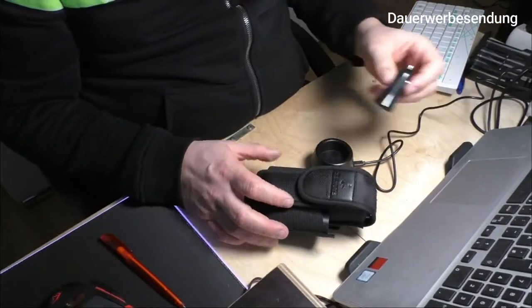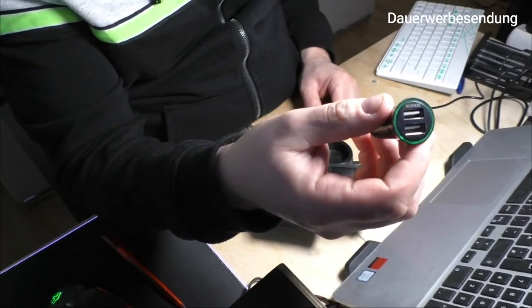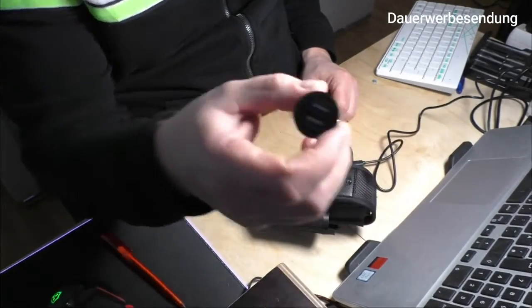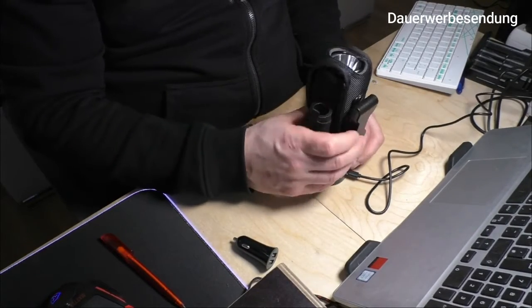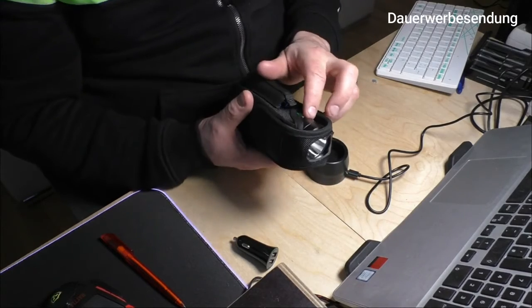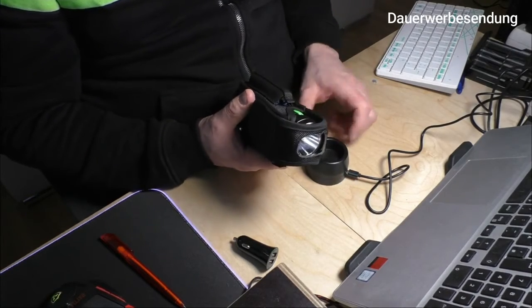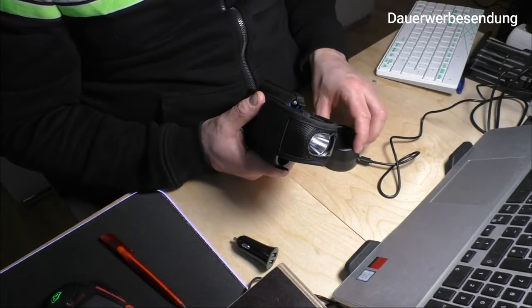Dabei war außerdem ein Ladestecker fürs Auto mit zweimal USB, was ich richtig gut finde für unterwegs. Ob das auf der Ladestation für unterwegs so gut ist, weil sie dabei ein bisschen wackelt, muss man überprüfen. Man hätte vielleicht noch einen direkten USB-Ladeport einbauen können, aber ich will nicht meckern – das passt alles so.